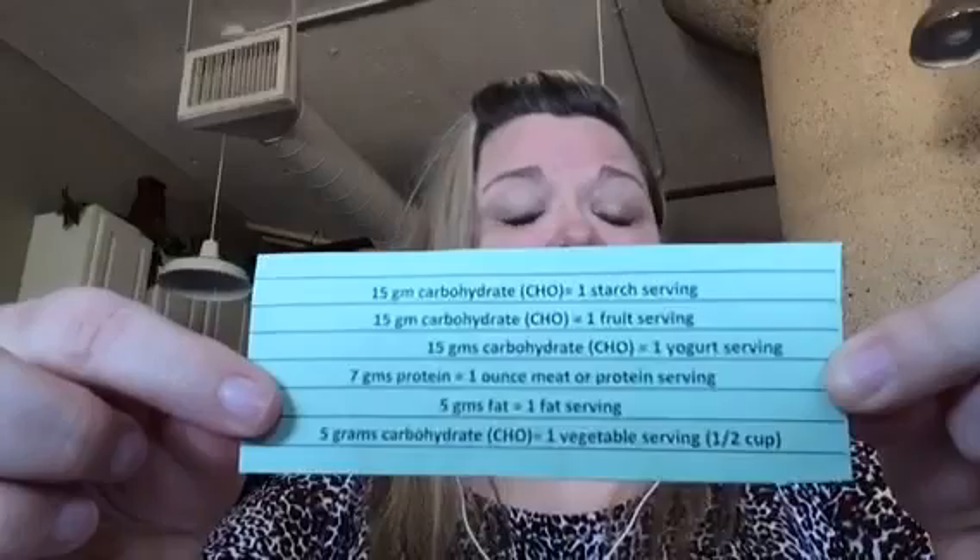She gave a little cheat sheet here — I don't know if you can see that, it's backwards to me. These are things I did not know that I thought might be useful. Basically 15 grams of carbohydrate covers your starch, your fruit, and your yogurt. When you're looking at nutritional facts on product labels, you can just zoom down to the carbs and see if any of these apply. If it's over 15 — like if it's 30 — then you can only have half of it, and that would be one serving.